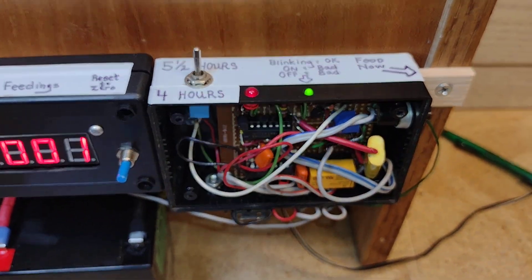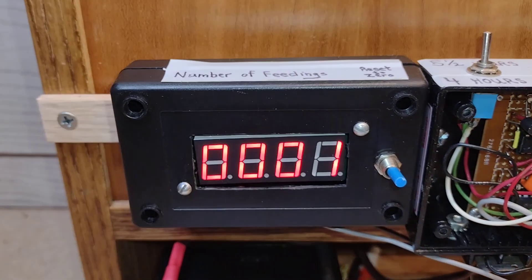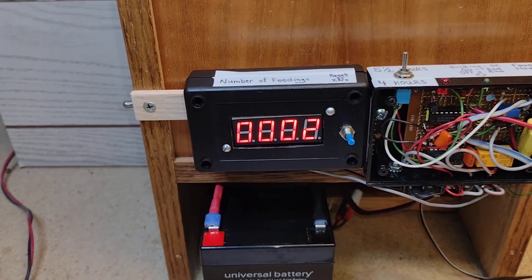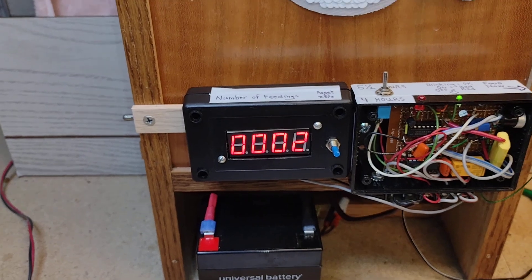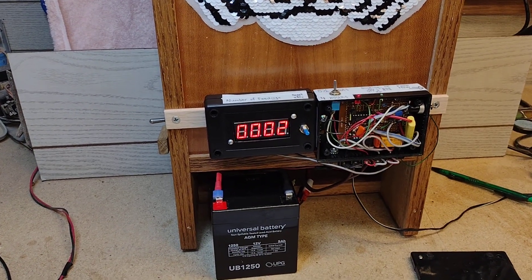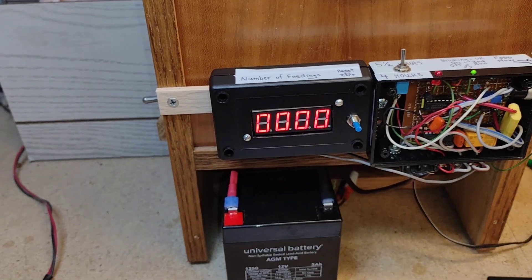Now everything's working fine. As you can see, the counter went up to 1, and let's verify that it counts up to 2. Every time the feeder runs, that'll count up, and you can reset it to 0 through that switch.